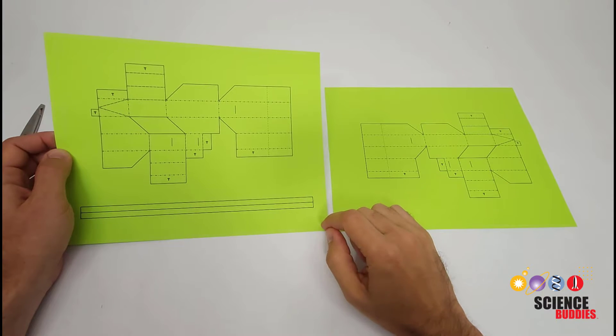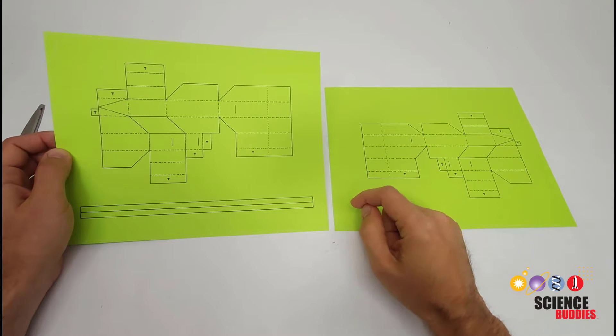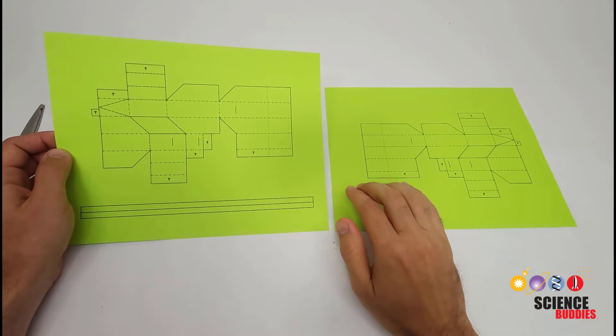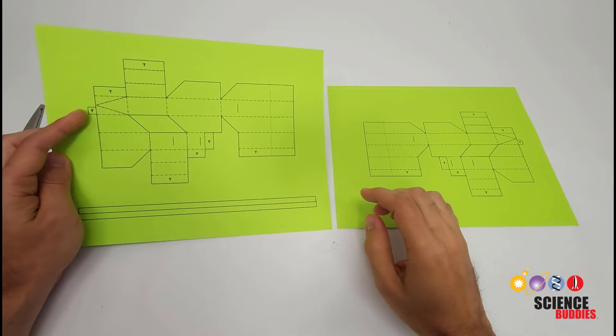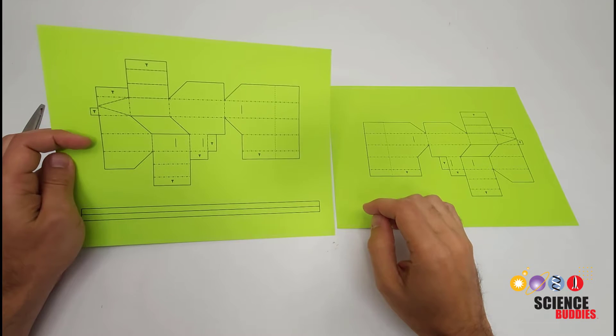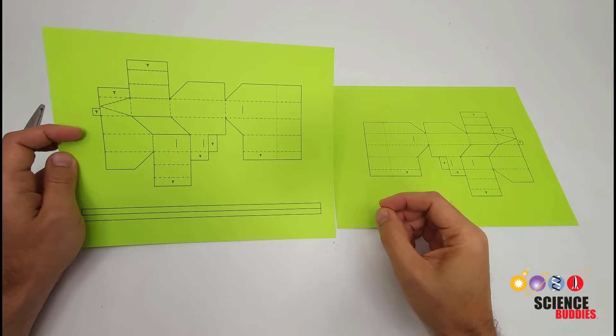You'll want to start out by printing or laser cutting the template. The files are available and linked in the description of this video. The template is spread across two sheets of paper that we are then going to glue together, just to make the gripper larger so some of the smaller, more intricate folds are easier to deal with. But you could scale the entire thing down to fit on a single sheet of paper.